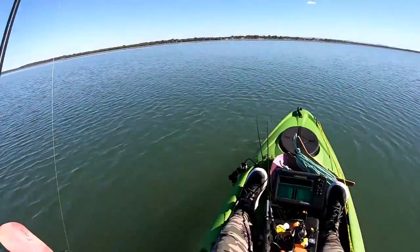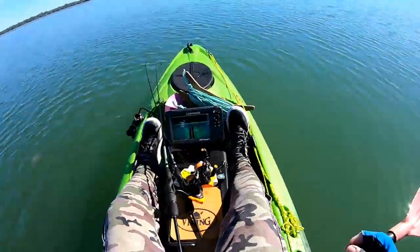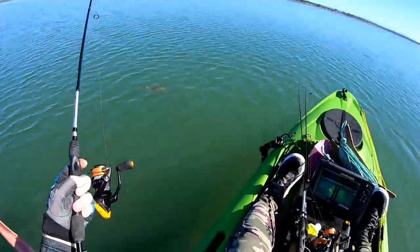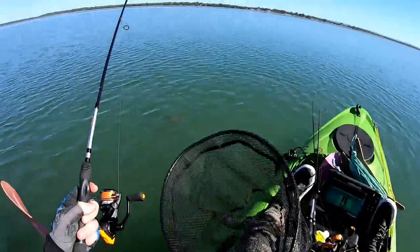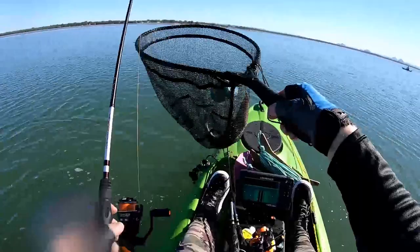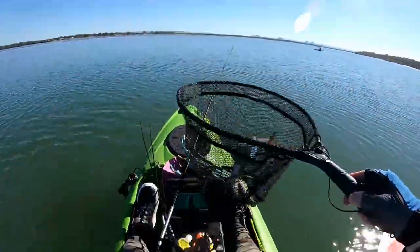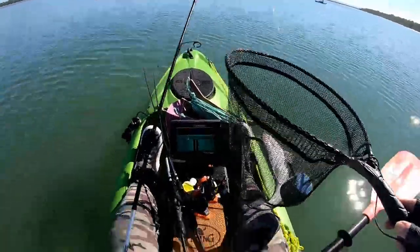That's what I was talking about before — the hop-hop, as I paused it, he just absolutely drilled that grubs. Hop-hop, pause. And on the pause, he ate it. Not a giant, but a nice little flatty. They're all good fun on light gear, that's for sure.